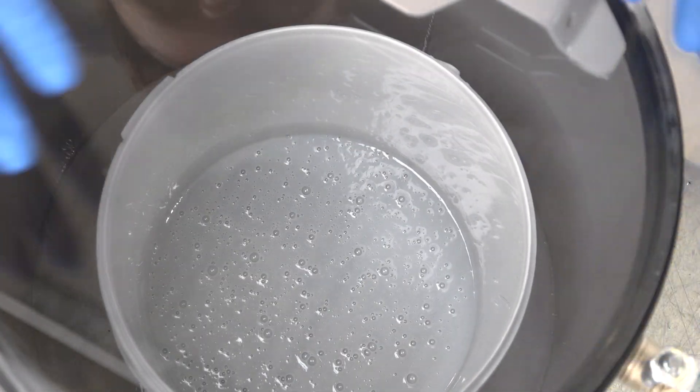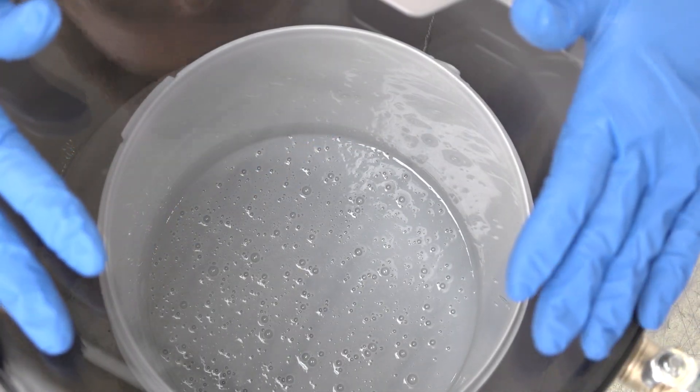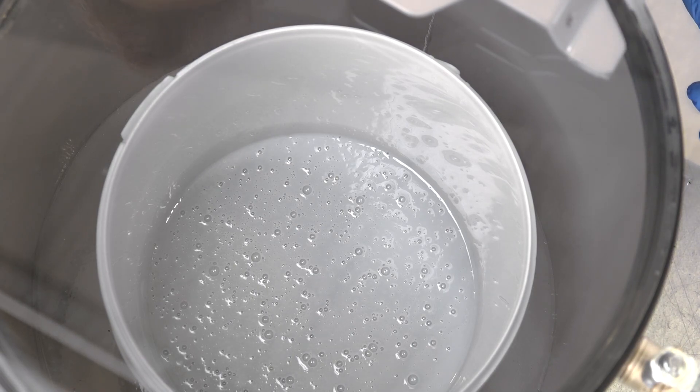Remember, if you're using materials like silicone, then they're going to expand considerably when you degas them, so make sure you're using a container that's considerably larger.